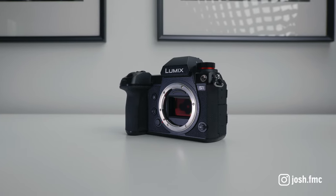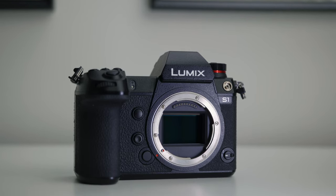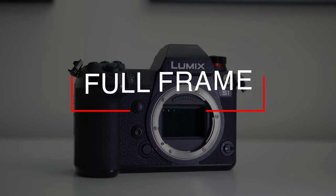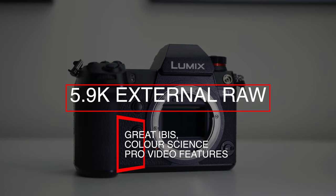The Lumix S1 is an incredibly impressive camera with so many great features for video shooters. If you opt to get the upgrade key that's available separately from Panasonic, then for under £1,500 you can have a full-frame cinema camera that shoots 6K internally and 5.9K RAW externally, with amazing IBIS, great colour science, and all the video features that you could ever need.